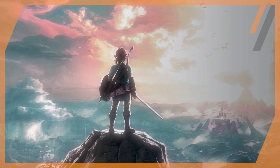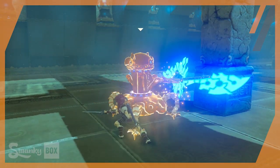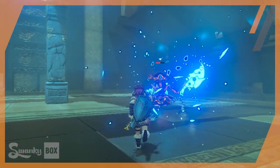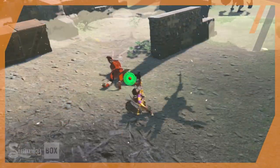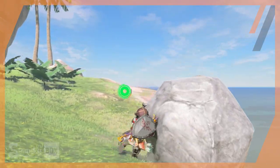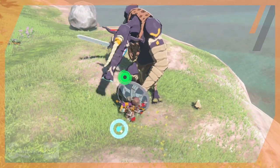The Legend of Zelda Breath of the Wild has taken the world by storm. The sheer amount of choices the player has in terms of dealing with any situation is truly what makes this game wonderful. You can go in swinging your sword like a madman, bomb your opponents from above, crush them with large boulders, or combine all your options to create some truly unique combat scenarios.